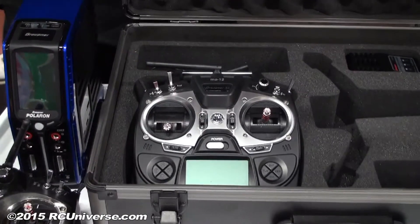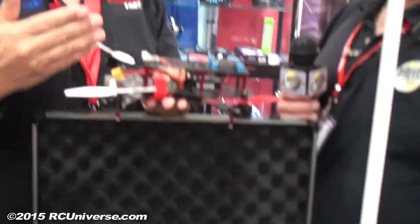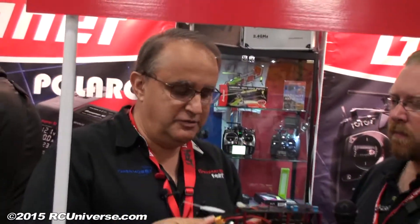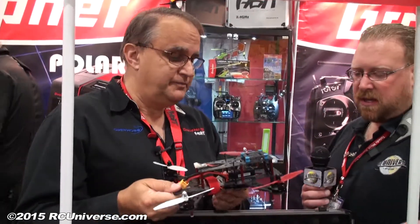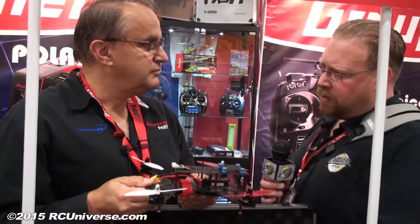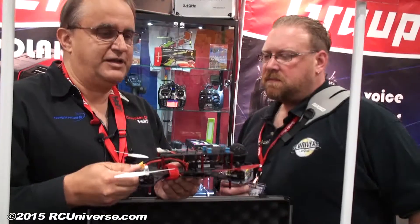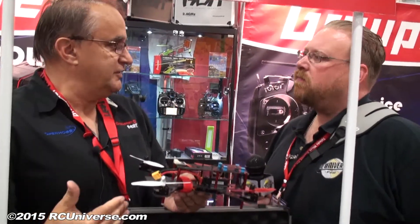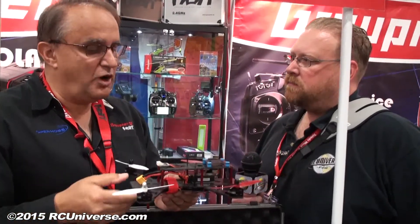When you want to crank it up a notch — say you want to create settings that are more competitive in terms of what the copter can do — you can use the transmitter and do all the settings inside the controller. So you don't need a computer, you don't need any kind of configuration boxes, nothing. So you're telling me that all the configuration and setup for the entire quad you can do right from the transmitter? Correct. That's amazing. It really is, because this is where most users stumble — they don't know how to wire everything and it's too complicated.